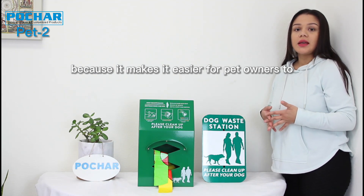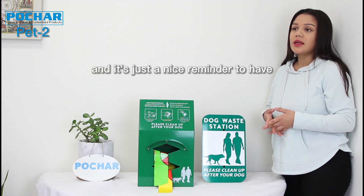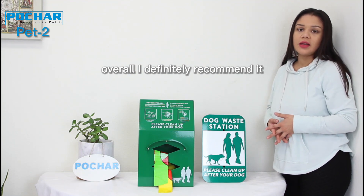It makes it easier for pet owners to clean up after their pets, and it's just a nice reminder to have. Overall, I definitely recommend it.